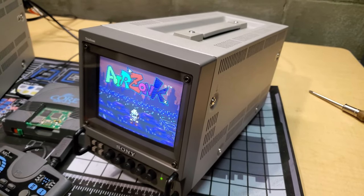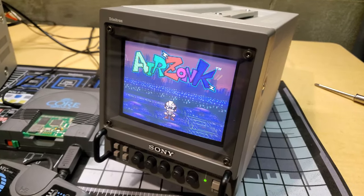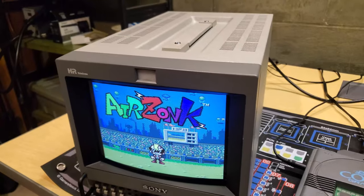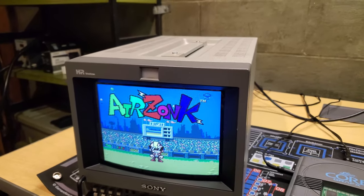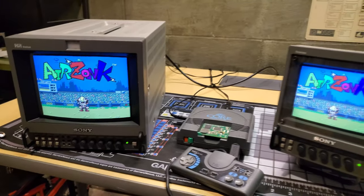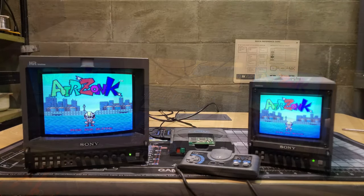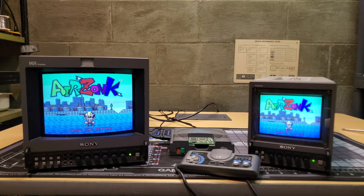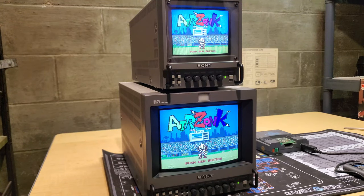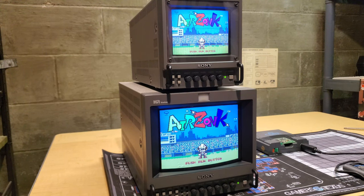That's going to do it for a close look at these two monitors. If you want to see more details like high-resolution photos of the repairs and restorations, check the links in the description. I tore these almost completely apart, cleaned every inch, inspected everything, and even showed before-and-after pictures of adjustments including deflection, yoke, and convergence changes. If you're interested, check the description links. Thanks for joining me — leave any comments below, hit a like if you enjoyed it, and I'll see you next time with more retro content.